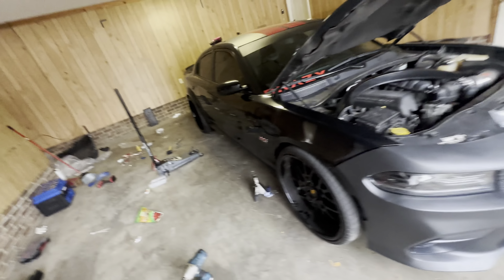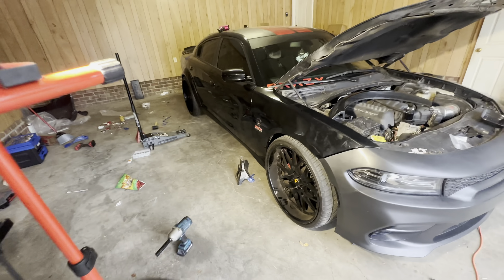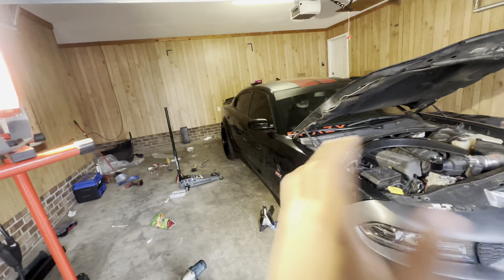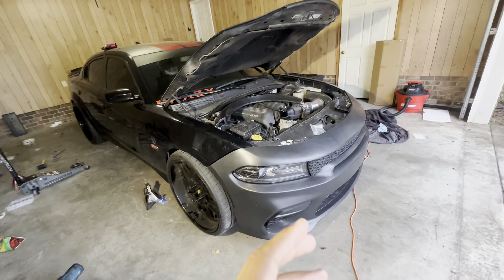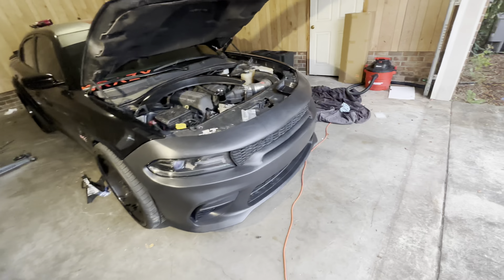Alright guys, quick update on the car. Right now, we got the whole back end on. The front bumper is completely wrong — this is the wrong front bumper they sent me.